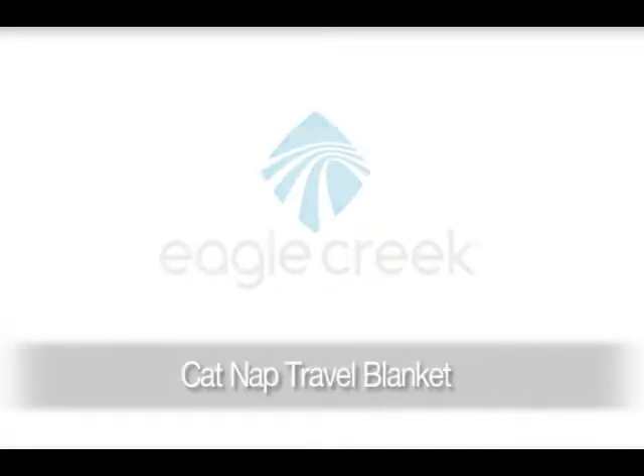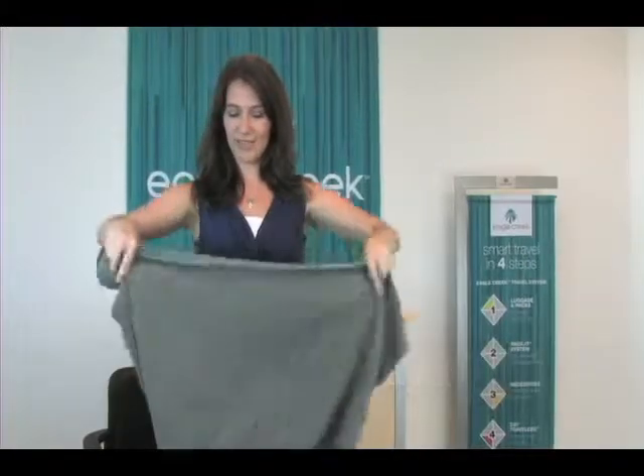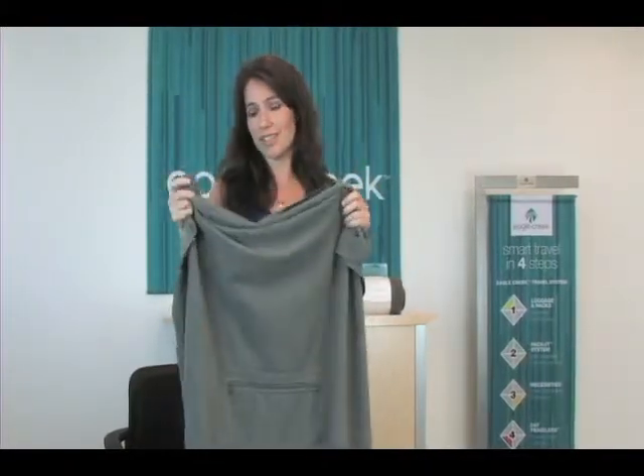Hi, I'm Jessica with Eagle Creek and I'm here today to show you our cat nap travel blanket. The cat nap travel blanket is made of super soft washable fleece and comes with two foot pockets to keep your feet cuddly warm on the plane.